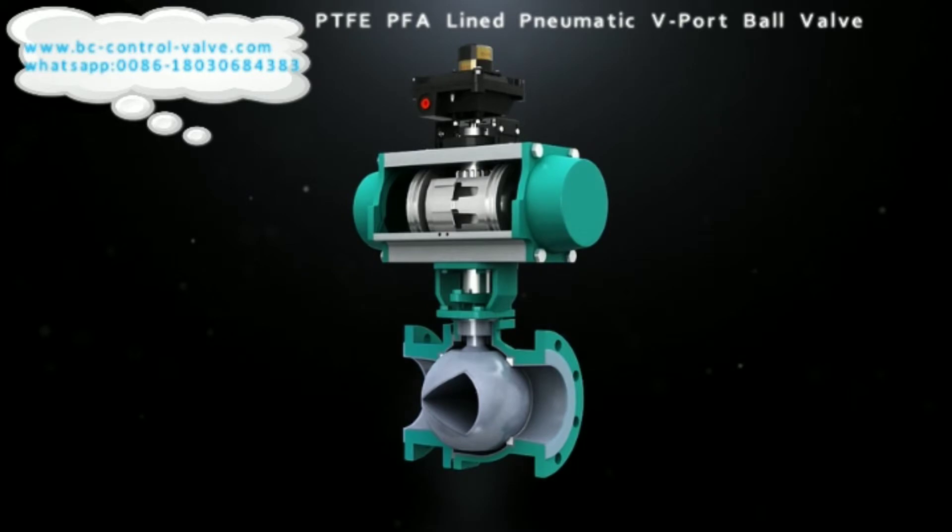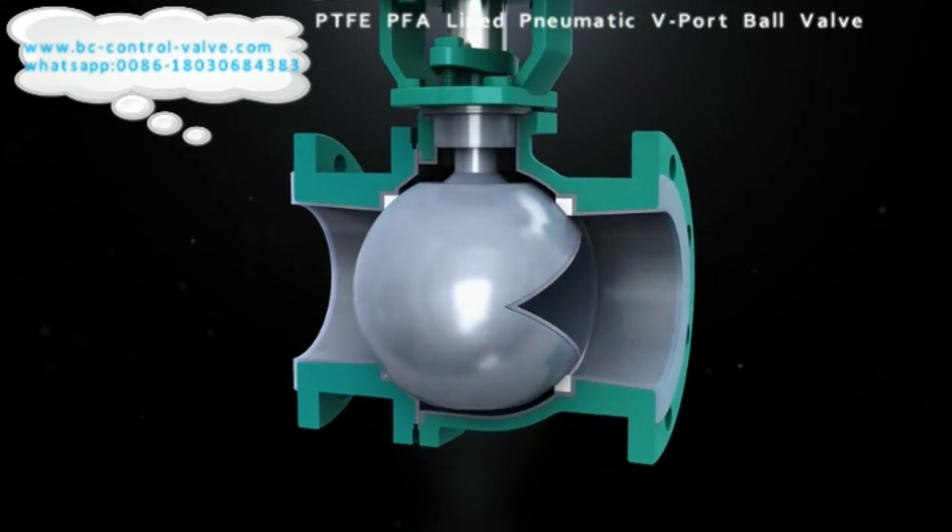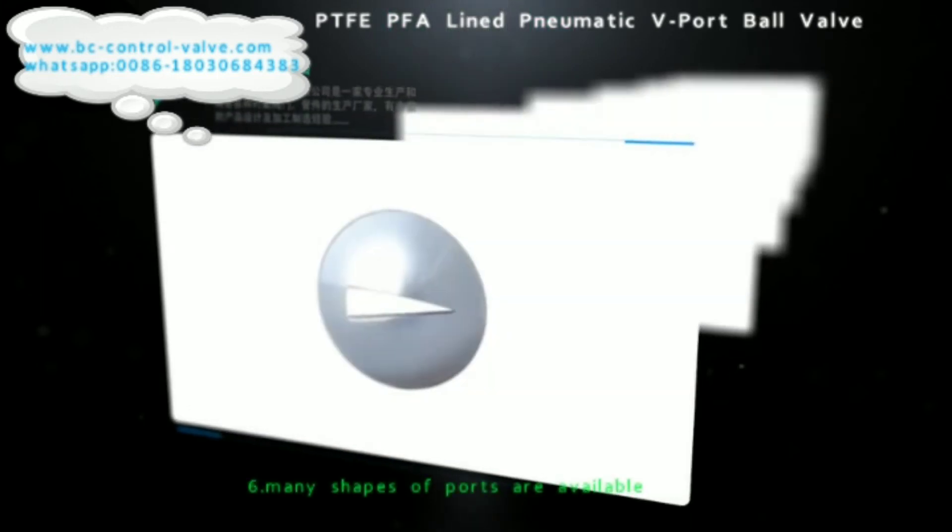There are many V-port shape options available, such as 15-degree V-port, 30-degree V-notch, 60-degree V-port, and others.